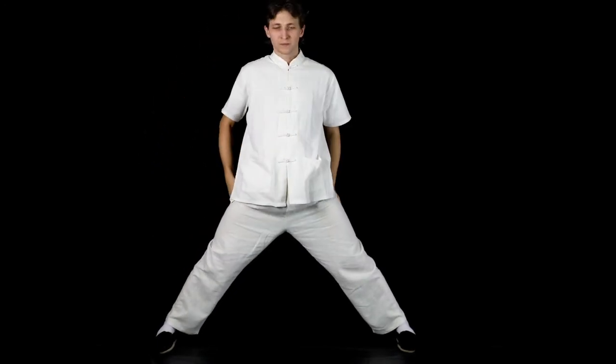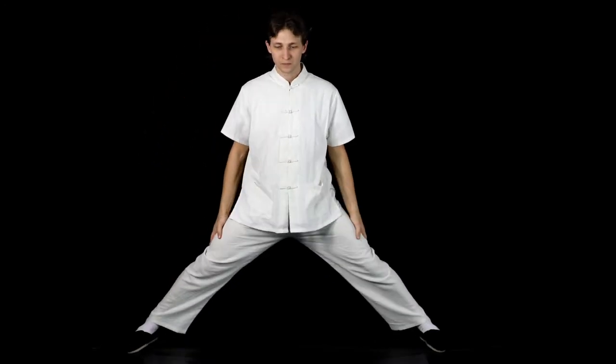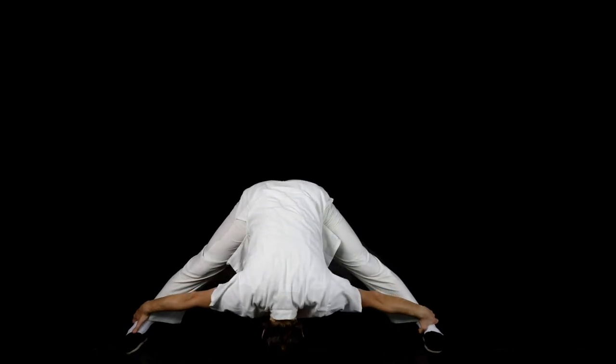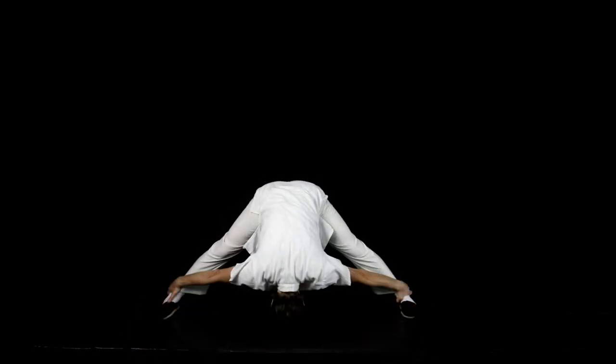Now, move your feet three shoulder widths apart, or as close to this distance as you can, and bend forward, keeping your back straight. Grab your ankles with your hands and try to bring your head as close as you can to the floor and hold this position.